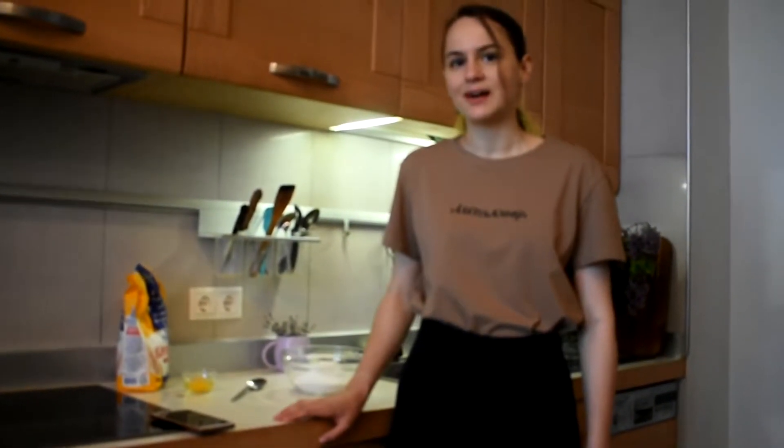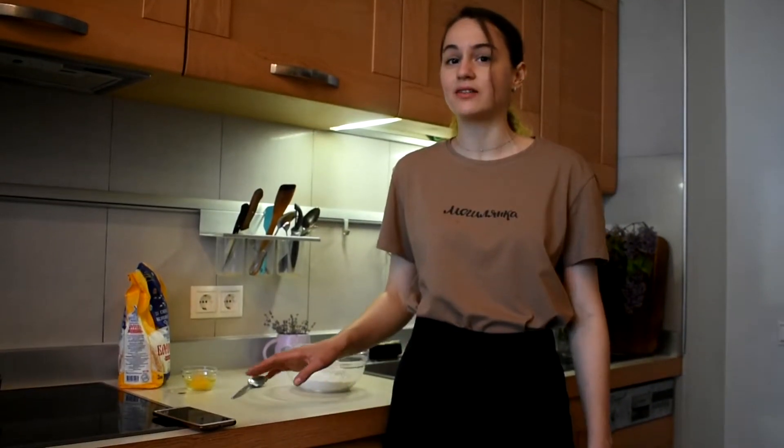Hello to everyone! I am in Ukraine now and today I will show you how to make vareniki. Vareniki is very similar to ravioli, but today we will make it with cottage cheese so it would be sweet. Let's see what we need for this.